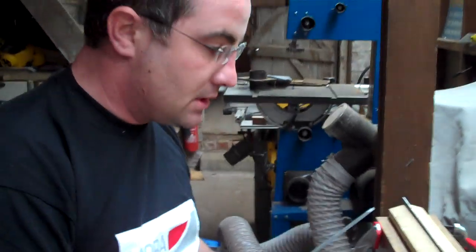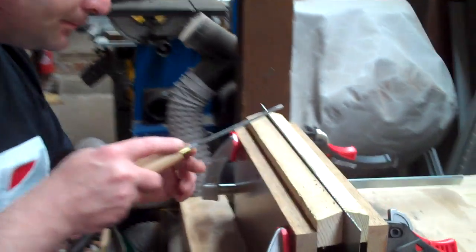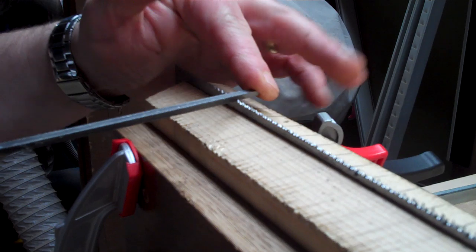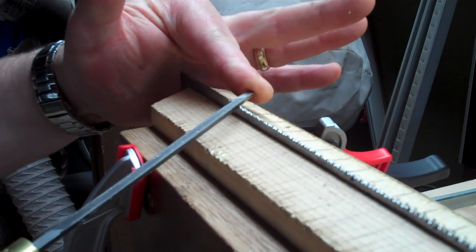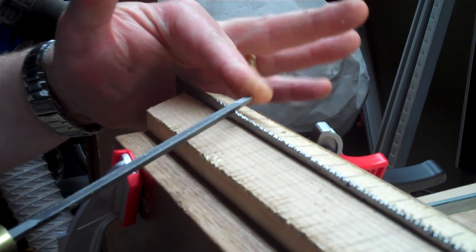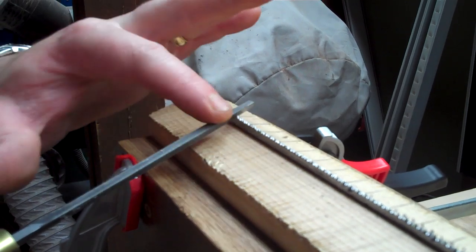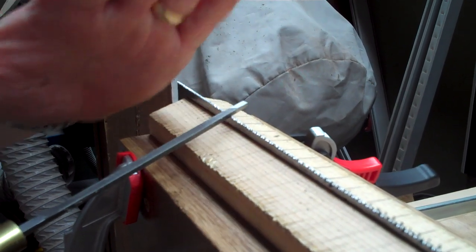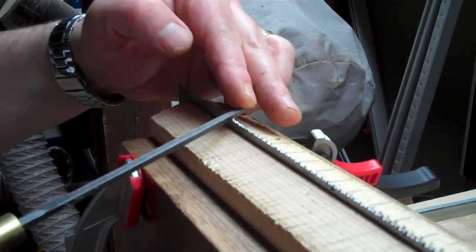I'm just going to finish off these last few teeth. As before, we've got a little bit of slope, quite a bit of fleam, and we've got the top of the file horizontal, so that's giving us a nice rake on the front leading edge of the teeth that we're filing.